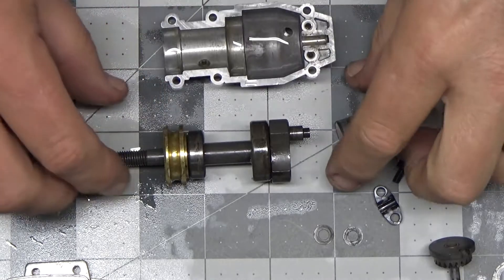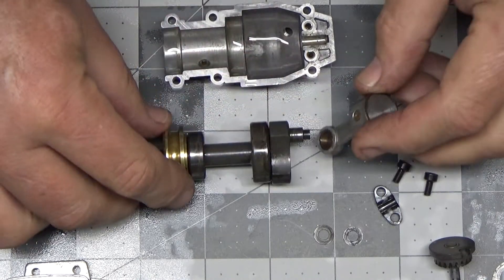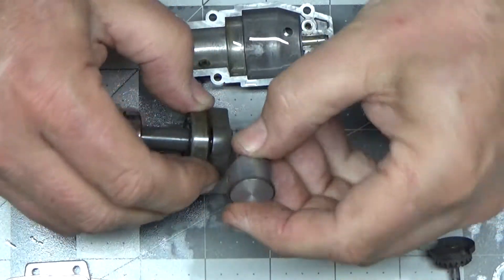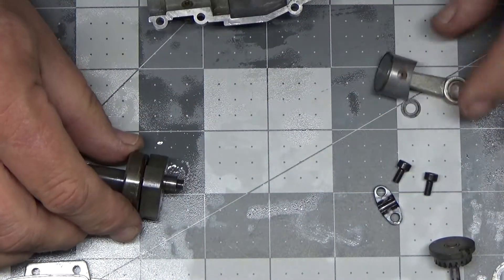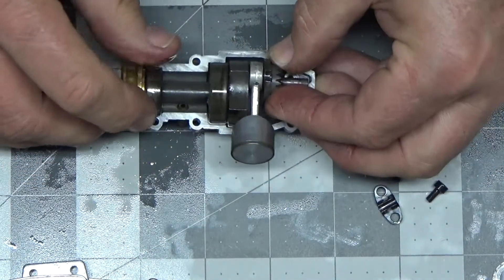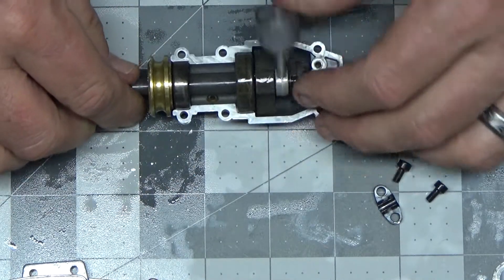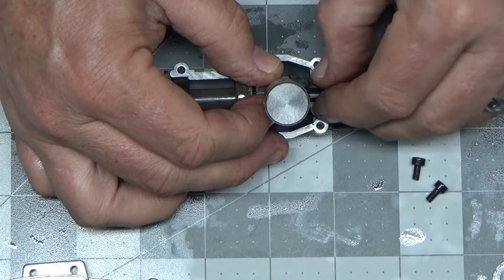All right, let's start with assembling this lower part of the engine, so leave these two spacers. Those things are sticky. That's how that goes. I'm going to put the strap on here.